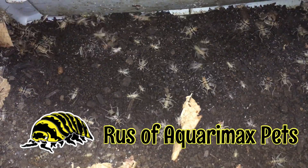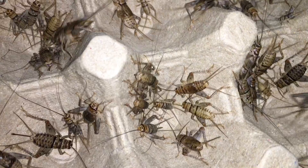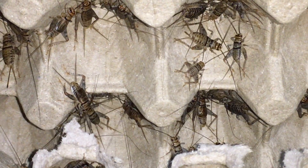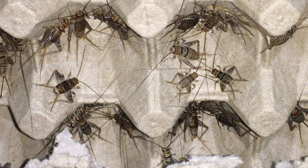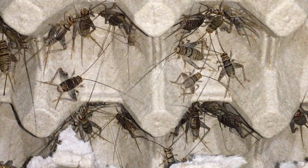Hello everyone, Russ of Aquairmax Pets here. I've had this bioactive banded cricket culture bin set up for close to two years now and it's high time for an update. In this update I'll explain how I set it up, how I care for it, and what I have learned and changed since I made the first video back in June of 2022.